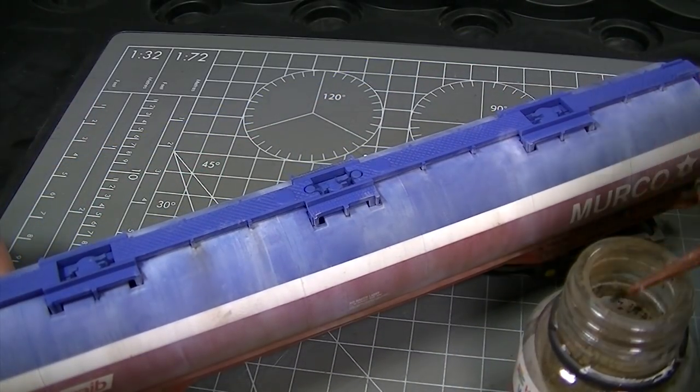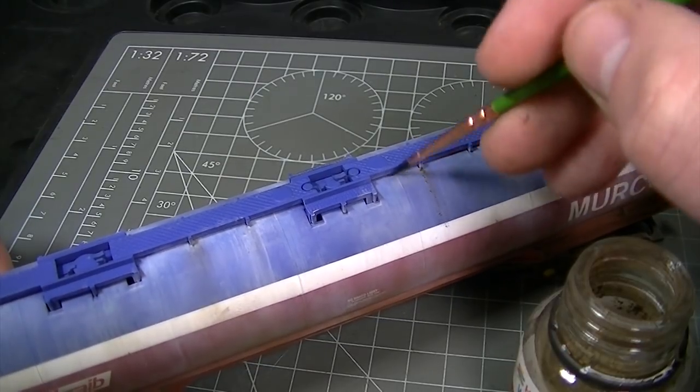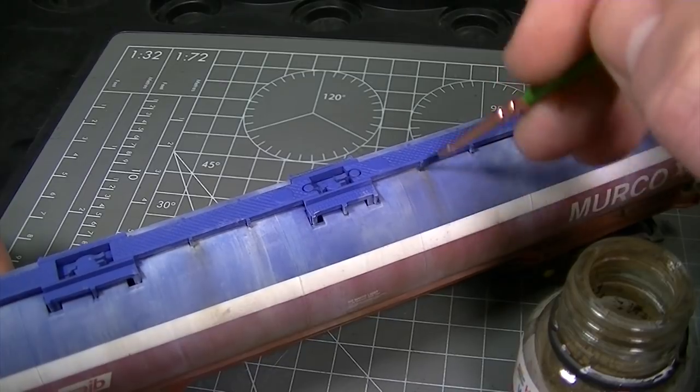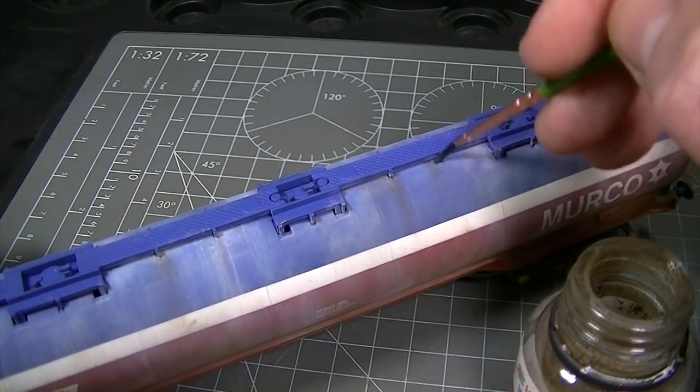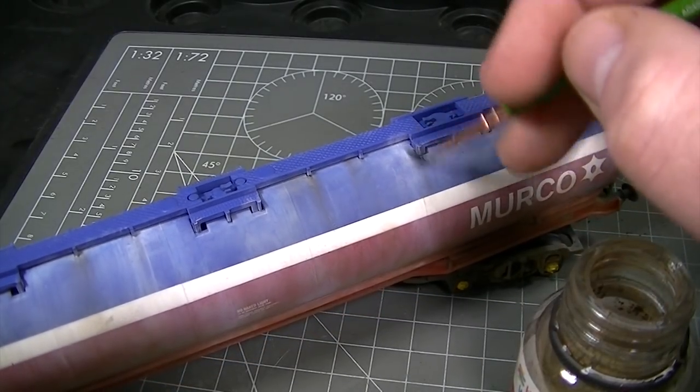On the upper surfaces of the tanker, those raised details are a good place to add some different tones of weathering powder to add more depth to the finish. Here the dark earth is being applied in selected locations and you can see straight away just how much it improves the overall look of the model.